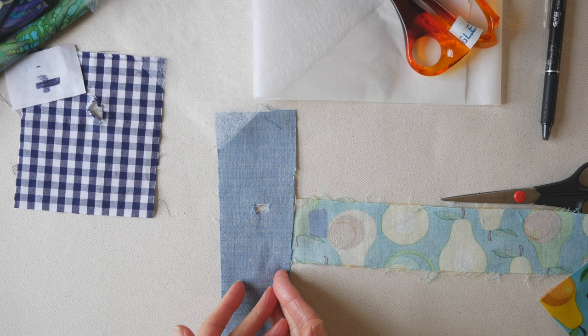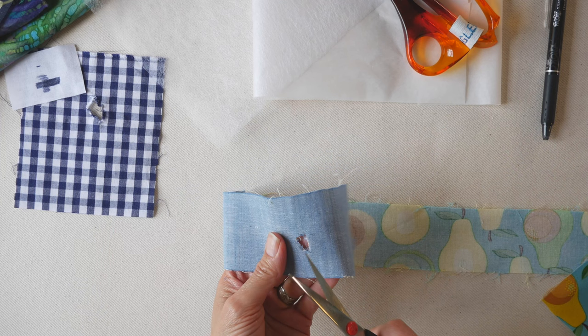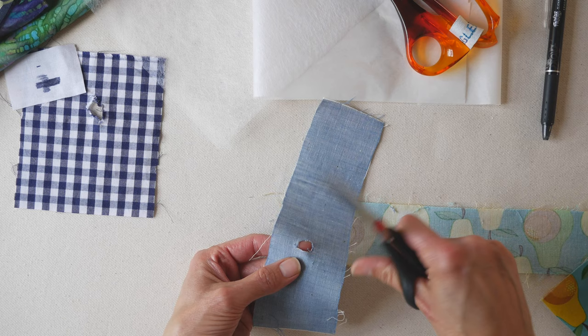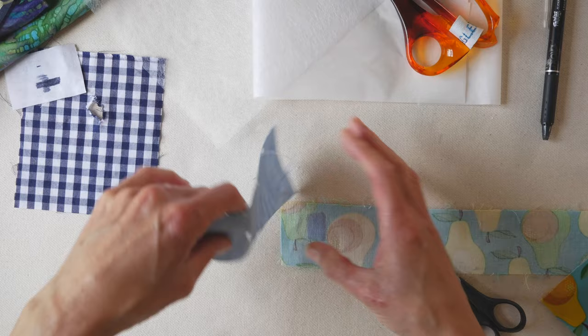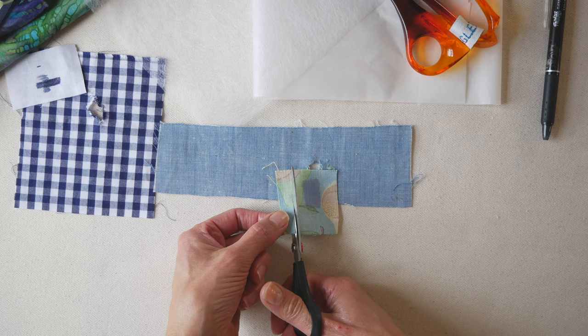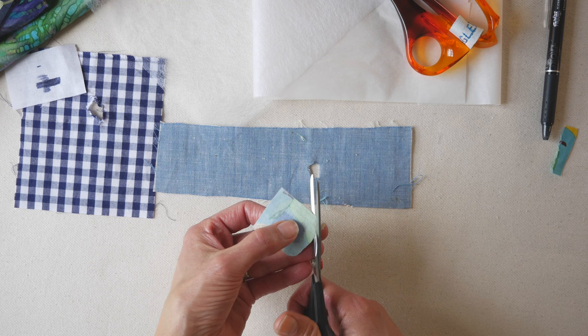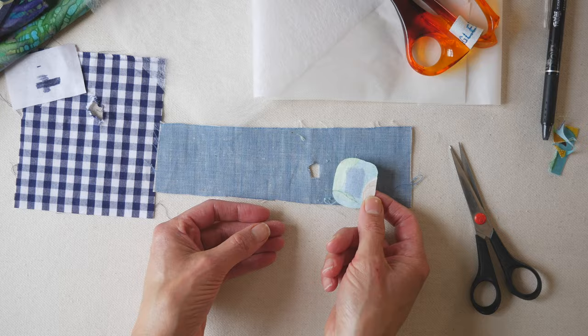Now we're going to make the patch. You've got your hole and you need to clean up the loose threads around it. The point isn't to make the hole bigger — the point is to make the hole clean-edged. You want the edges nice and clean so it doesn't have a three-dimensional look, which would make it stick out more. Your fabric patch should be about a quarter inch to a half inch bigger than the hole all the way around so it has room to bond to the garment. Round the corners off — that helps when laundering, as rounded corners are less likely to peel off.